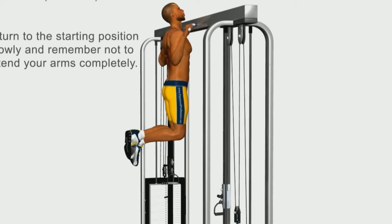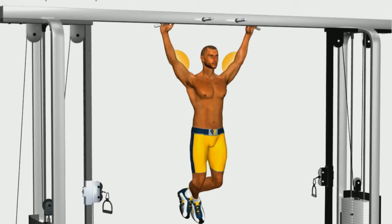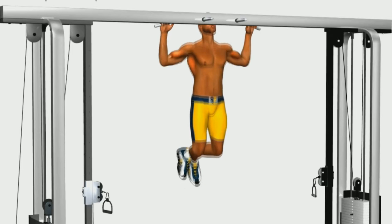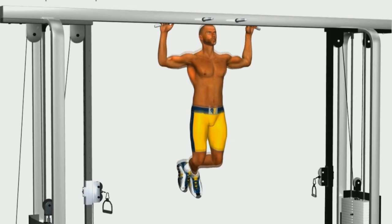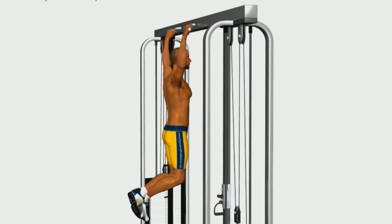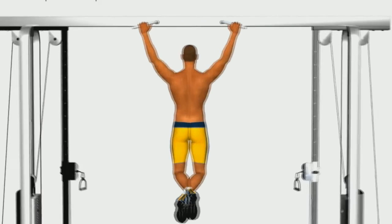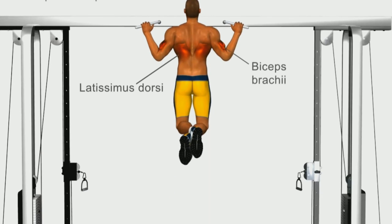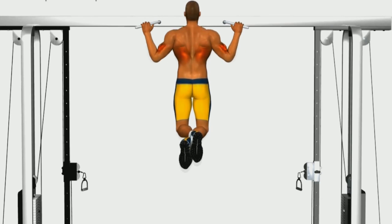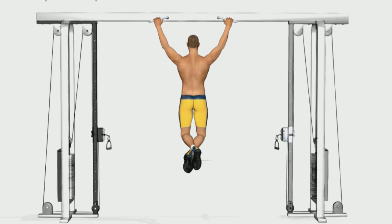Return to the starting position slowly and remember not to extend your arms completely. You can do this again.